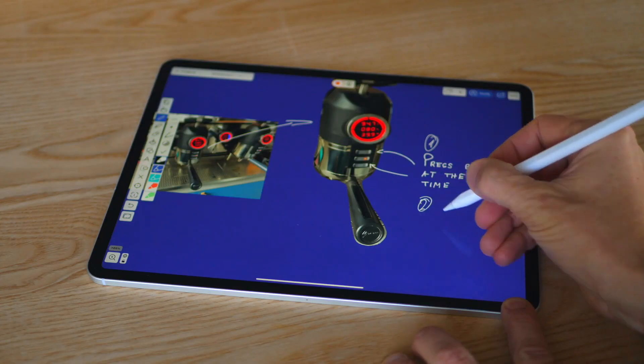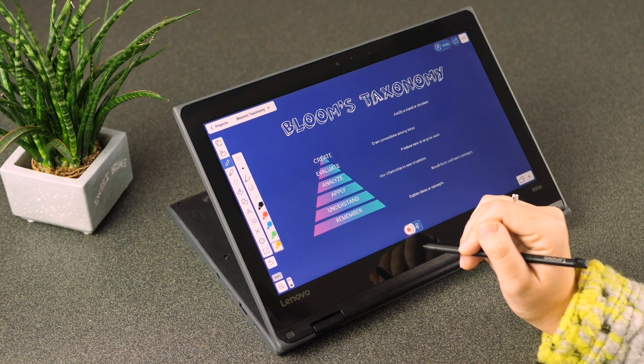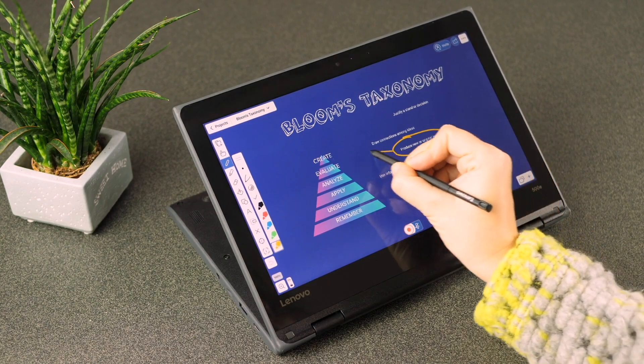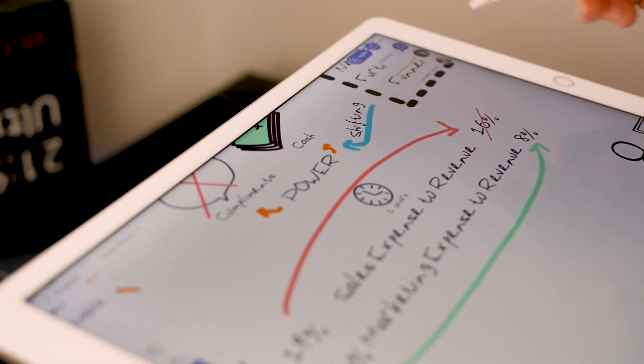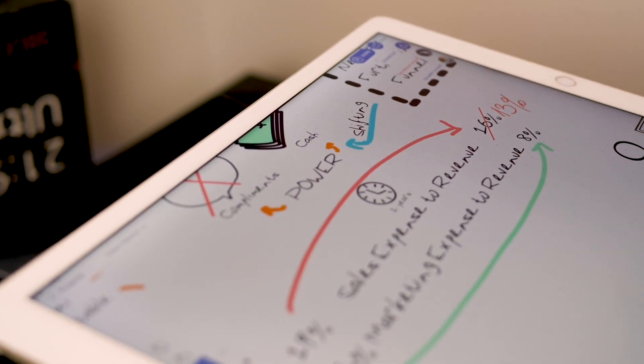All you need is a tablet. Any decent Android or Chrome device or iPad will do. For best results, choose the one with the highest resolution and built-in pencil input. When it comes to Google devices, we recommend Chromebook, and for Apple, we recommend the iPad Pro.